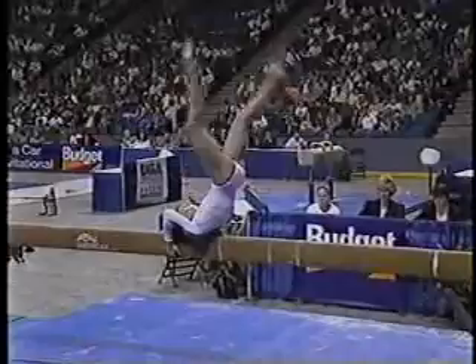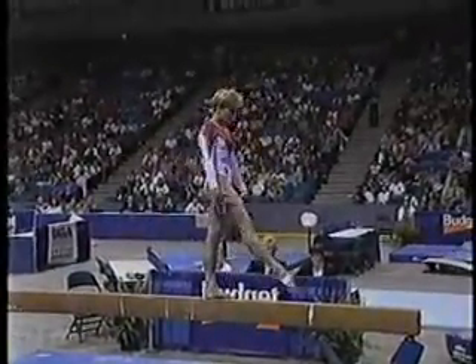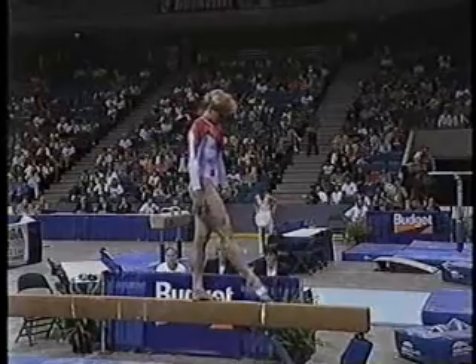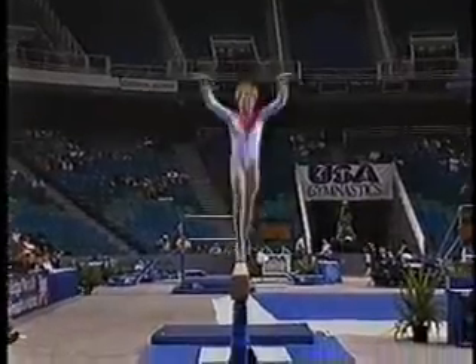Combinations of jumps, increasing the difficulty for extra points and requirements. So far, a very solid performance. She should be setting up here for her dismount.